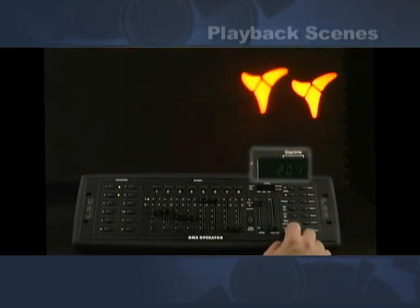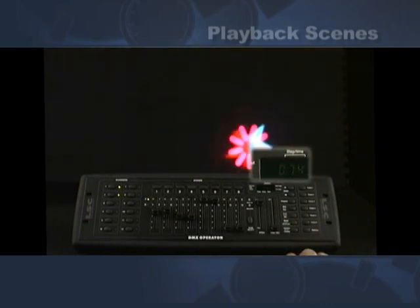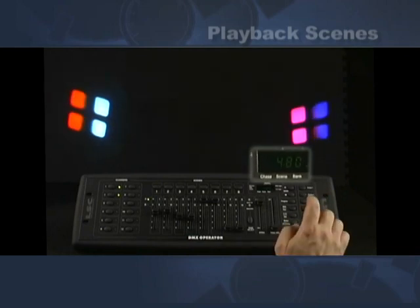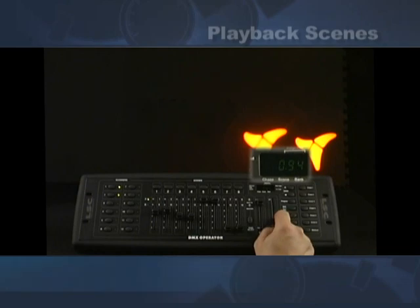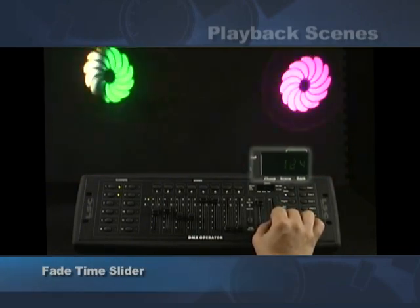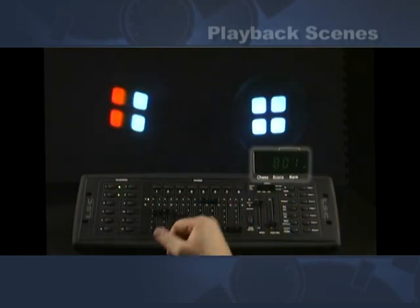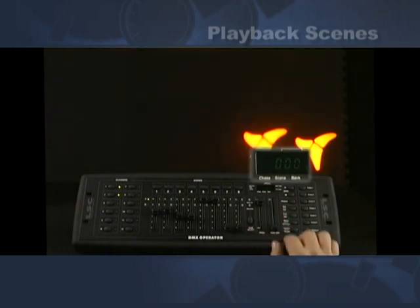There is also a fade time. Let me slow this down even more. We can set the fade time — by moving the fade time control we can have it take longer to move from one scene to the other. See it's taking its time moving now. I happen to like them to snap.